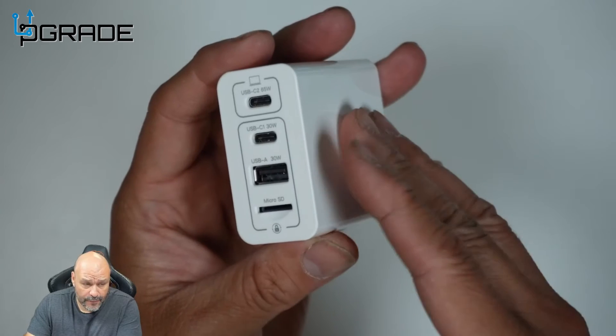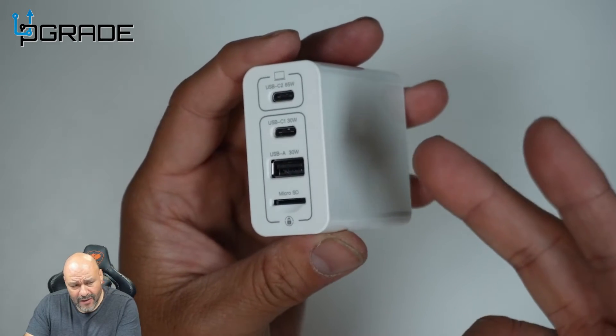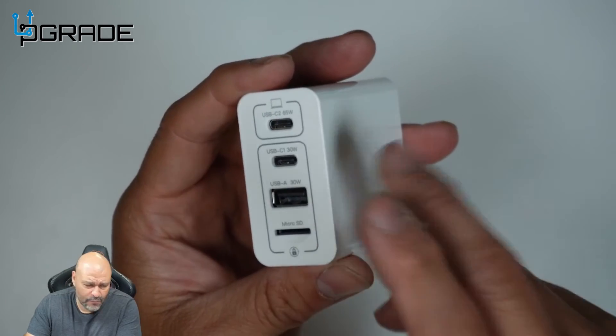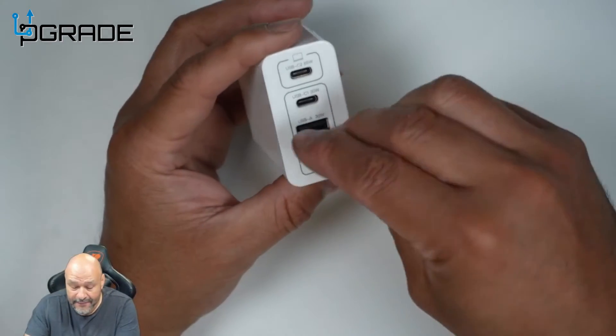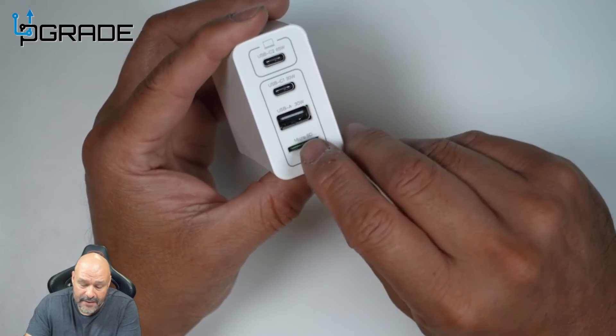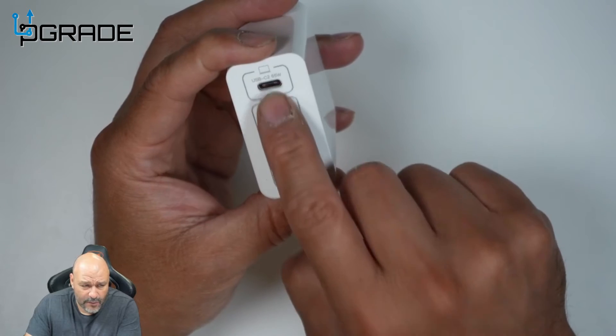With this device you can back up pictures from iOS. We're going to demo an iPad and an iPhone transfer and see if we can read the actual card too. We have a 16GB micro SD card - we're going to put it into the device, then plug in two devices, starting with one first to see if we can read the card and transfer some pictures to it.